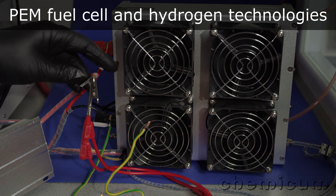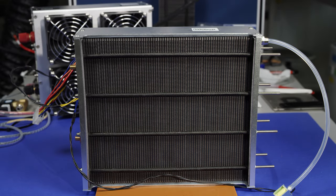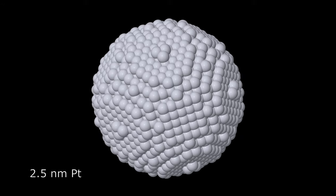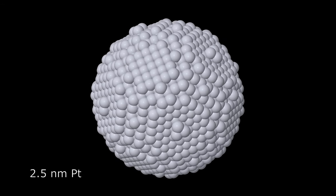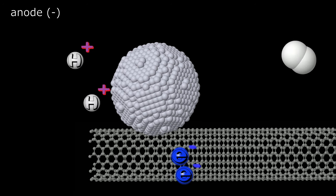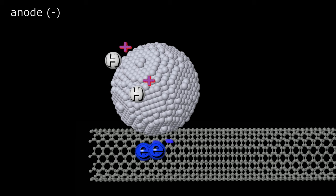The polymer electrolyte membrane fuel cell, or PEM fuel cell, is an electrochemical device which converts hydrogen and oxygen into electricity. Both the cathode and anode catalysts are typically platinum nanoparticles which are deposited on a carbon support material. The reaction starts with two hydrogen molecules splitting into four protons and four electrons which can be consumed through an external load.